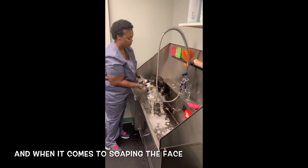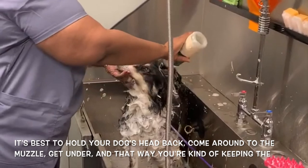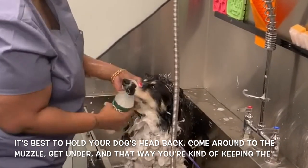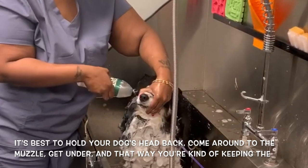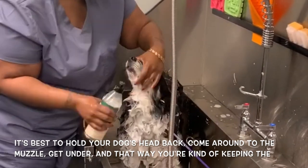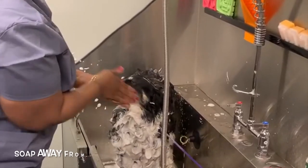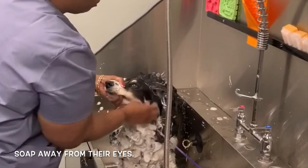Now when it comes to soaping the face, it's best to hold your dog's head back and come around to the muzzle. That way you're keeping the soap away from their eyes.